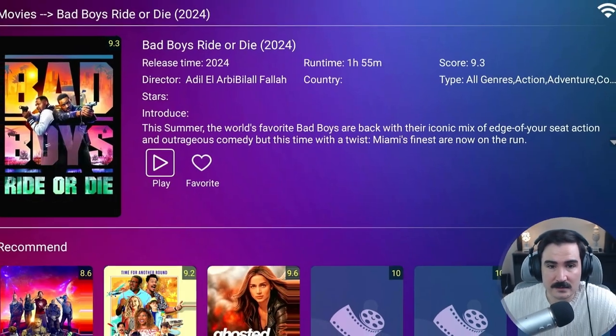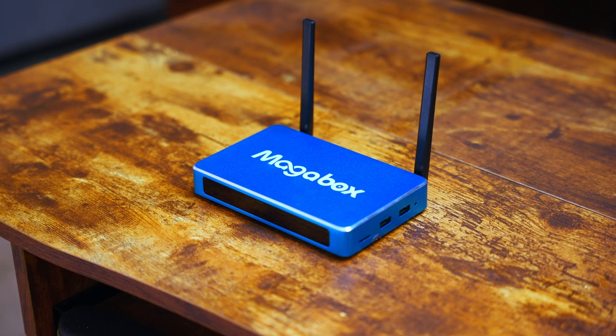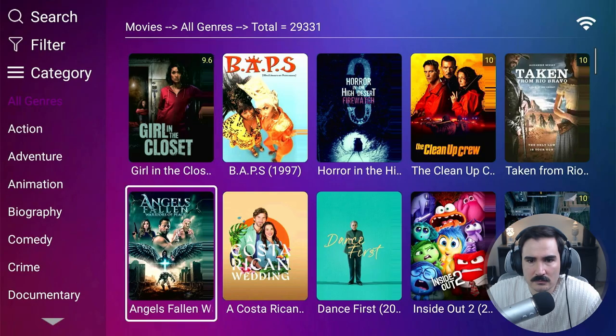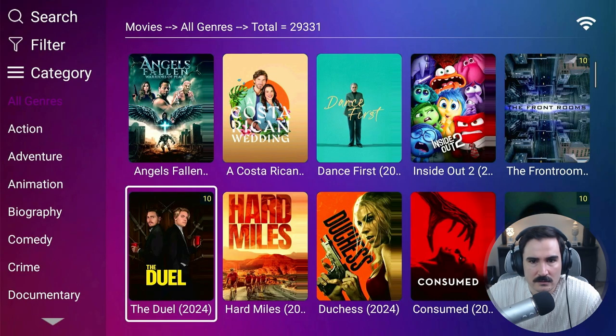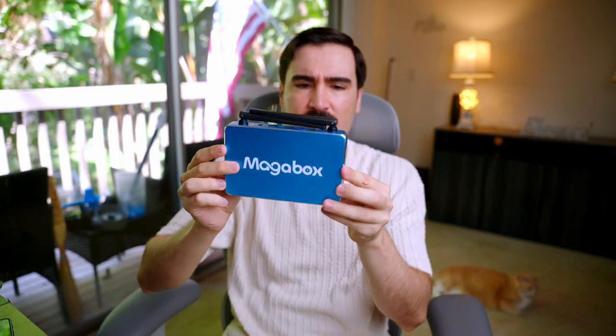Today we have an Android box that claims we can watch over 2,000 live channels, 50,000 plus movies and TV shows without any subscription. So let's open the box and put it to the test. This model is the MG4 Max.